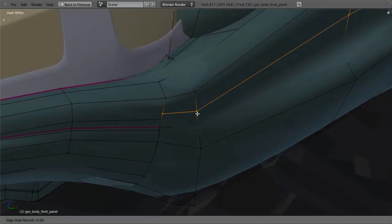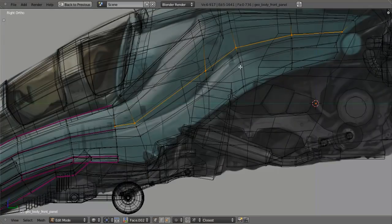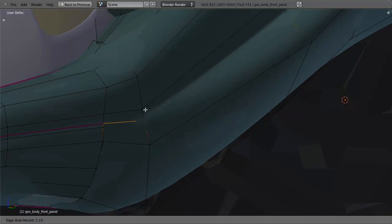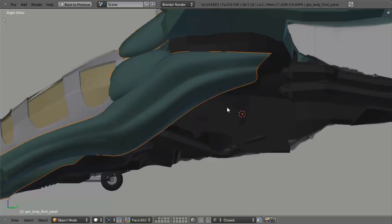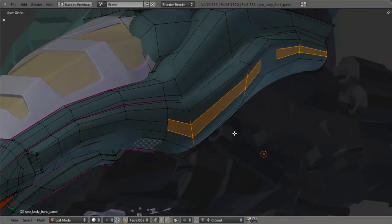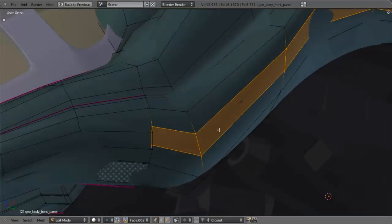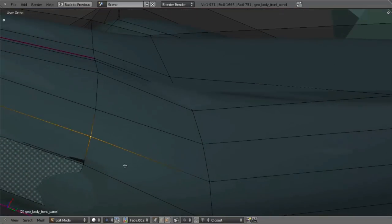Now I can do the same thing right down here. I'll first add another edge loop, move it down approximately into place, double check where things are back here. Everything looks pretty good, so I can just snap that. I'll add in another one right up to this edge and snap that. Everything looks good going back. Then I'll add in two edge loops here, hit Alt-S to scale them out for a nice rounded form. I can select these two vertices and snap them individually to the right positions.